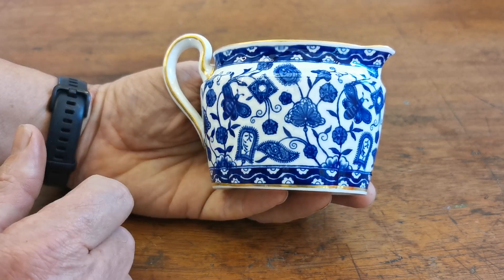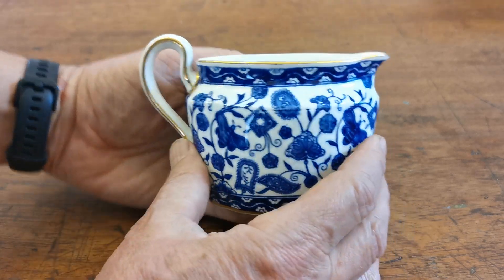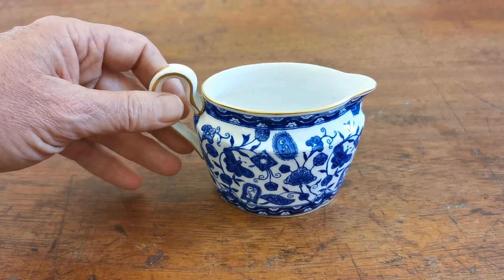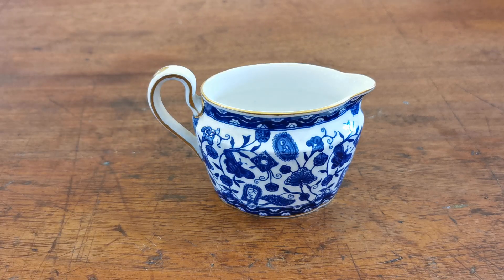Translucent bone china — absolutely gorgeous. Really nice flow blue china. Look at the little moth designs on this pattern — absolutely stunning. Available from the Vintage and Antiques website; we'll put a link in the description below which will take you directly through to this milk jug.